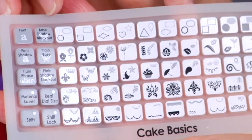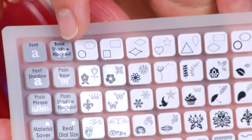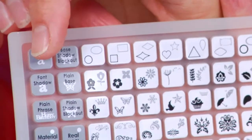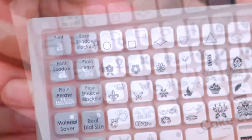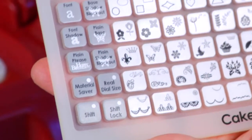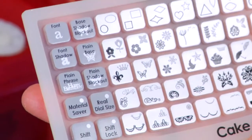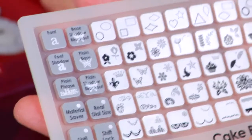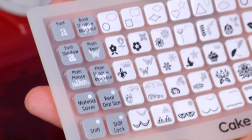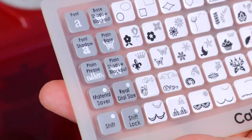There's the font. There's basic shadow, blackout. On this button: plain base font, shadow — this is plain phrase. It's got built-in phrases like 'happy birthday' already built into this cartridge for you to cut out and put on a cake. It's one of my favorites. Then there's plain shadow blackout, which means the whole image is going to be bigger and blacked out — there are no little cuttings inside of it.